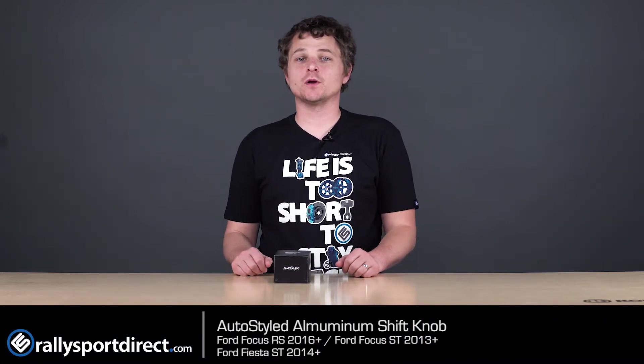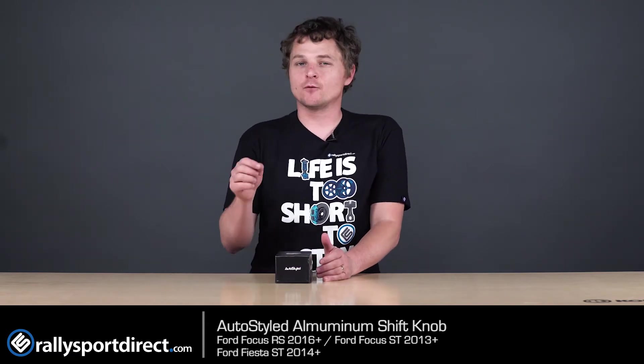What's up, guys? Rick of Rally Sport Direct here, bringing you another episode of What's in the Box. Today we've got the AutoStyled aluminum shift knob that's going to be specific for the Ford Focus RS and the Ford Focus ST.